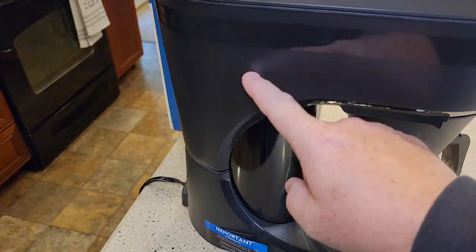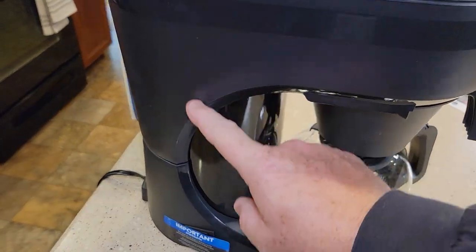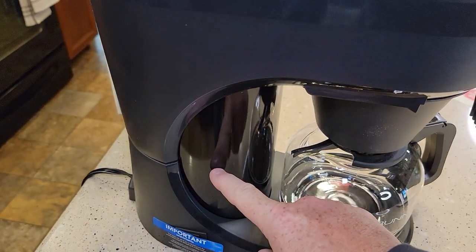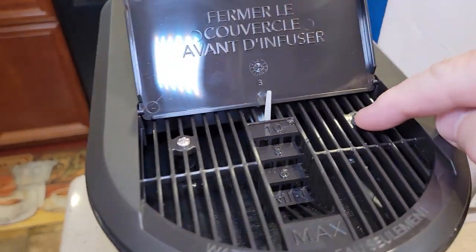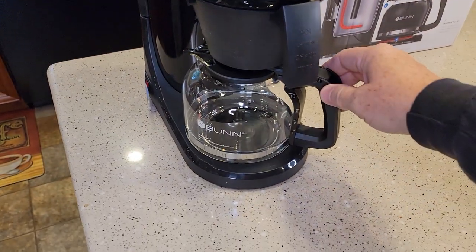Close the lid. What you're hearing now — you're not going to see any water come out for a little bit; it's filling that tank in the back with water. We're going to have to do this one more time, pouring until we have just cold water coming out the bottom of the filter basket — that means the tank is completely full. After about 15 to 20 seconds you can see all the water has left this area and is now in that tank.